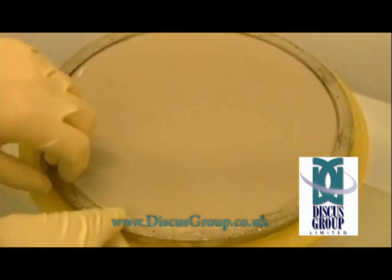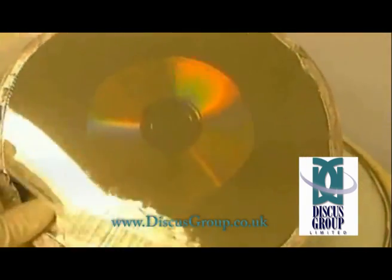After electroforming, we have a master stamper from which discs can be pressed, known as a die or stamper.